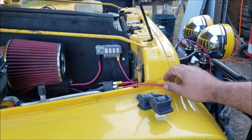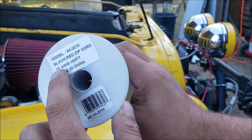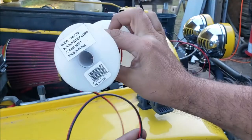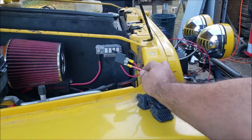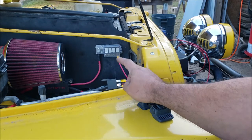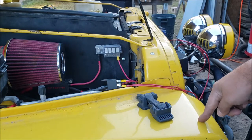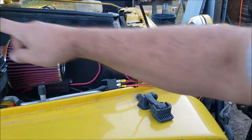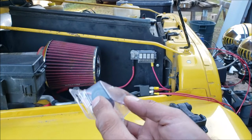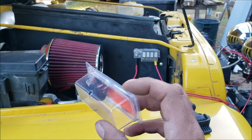We now have the load circuit of the relay wired 100% and ready to go. Now we wire the switch side. For the switch side we can use 22-gauge wire — this really cheap wire you can get anywhere, I think it was under $10 for 100 feet. In this video we're gonna wire up the switch circuit two different ways. One: we're gonna get power from the fog light switch on the dash so we don't have to run a bunch of wires back to the dash.